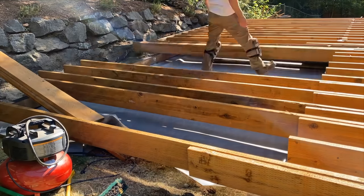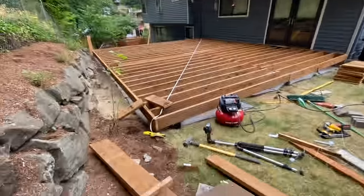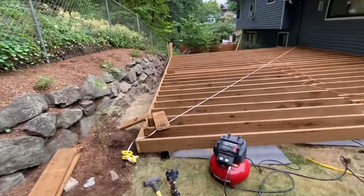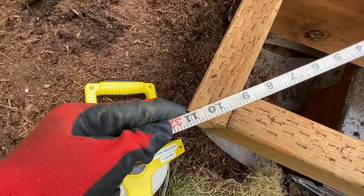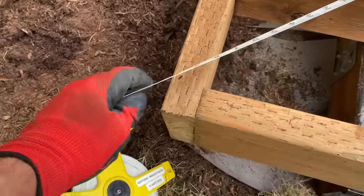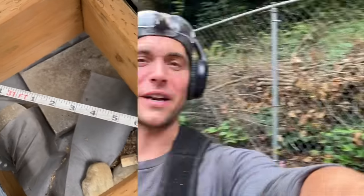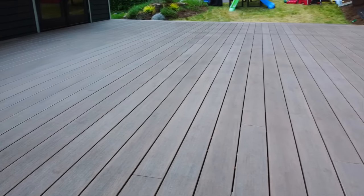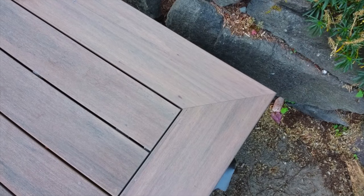On this deck, we stretched the tape from corner to corner both ways and got 31 feet 11 inches in each direction — meaning our deck is perfectly square. When installing composite decking for a picture frame deck, a perfectly square layout makes it much easier to accomplish those perfect 45-degree mitered corners.